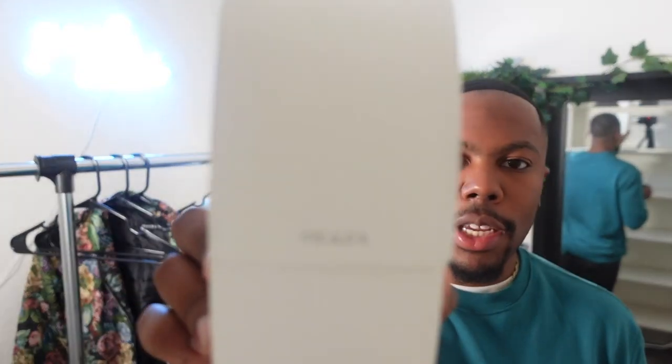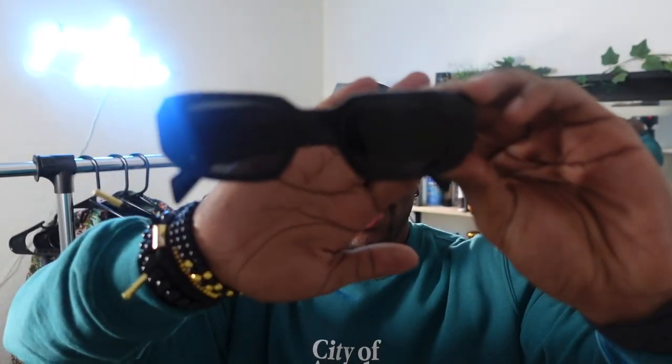The last review I did was on the Palm Angels sunglasses, as you guys can see. If you did not watch that video, go to my old videos and find it. Now, long awaited — as you see here, it comes in this nice container and then you have the sunglasses right here.